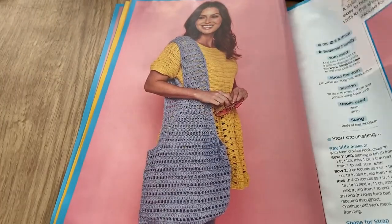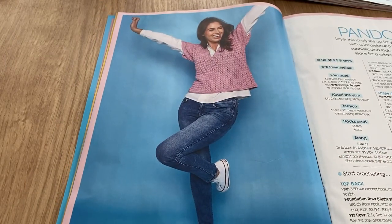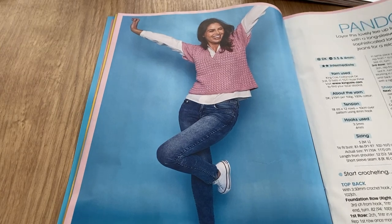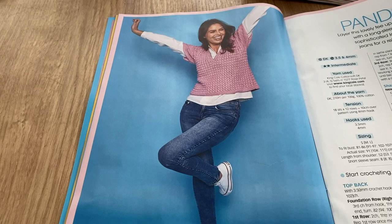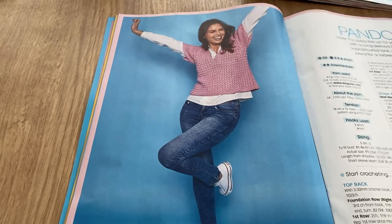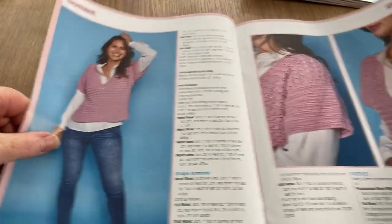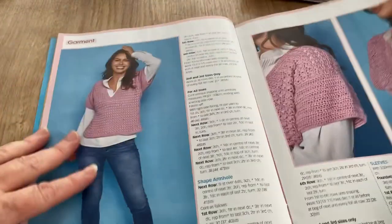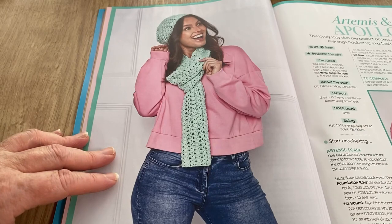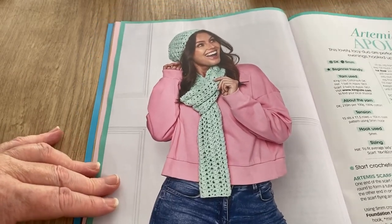This is called Pandora — layer this lovely tee up for your chosen style with a long-sleeve blouse for a sophisticated look, or alone with jeans for a relaxed spring look. I like the jeans option for sure! They're nice freebies from King Cole. Artemis and Apollo — quite an adventurous name for a hat and scarf set, isn't it!